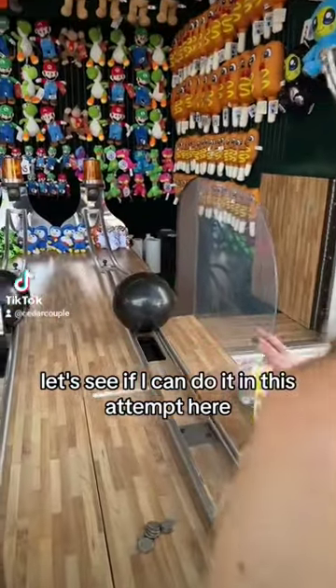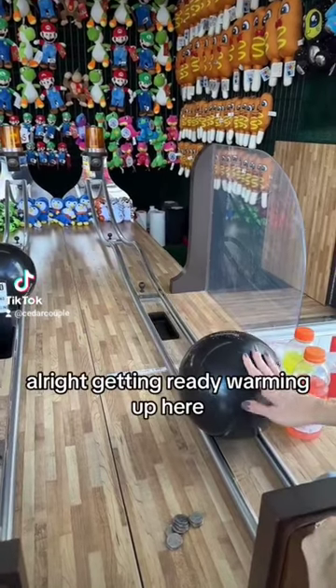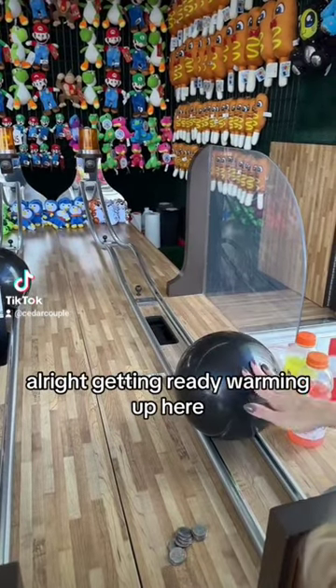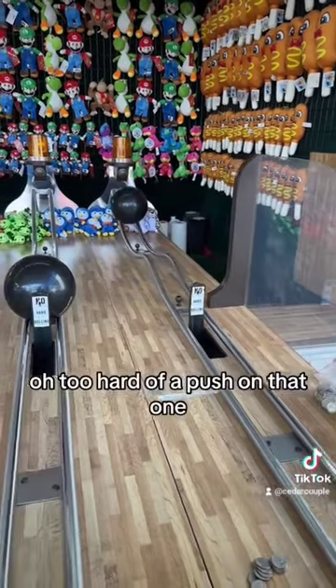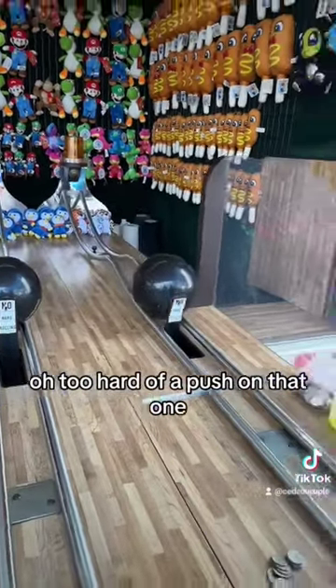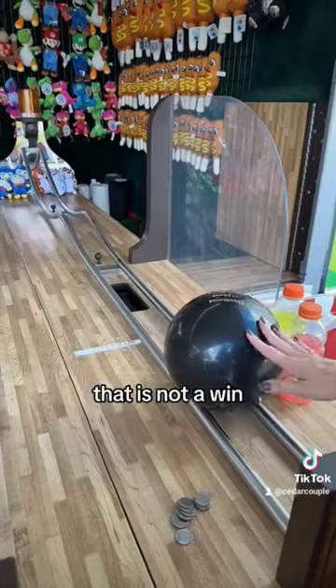Let's see if I can do it in this attempt here. All right, getting ready, warming up here. Oh, too hard of a push on that one. So you see how it rolled back over the hill at me? That is not a win.